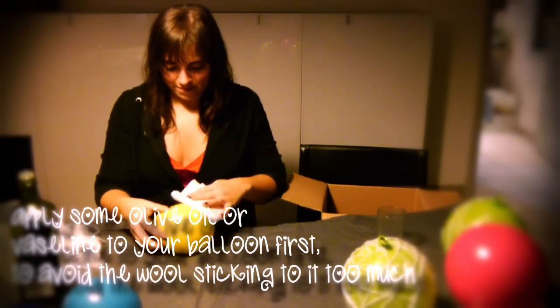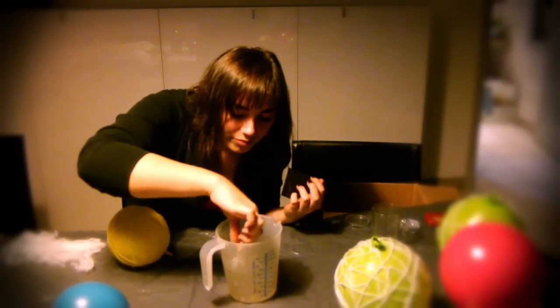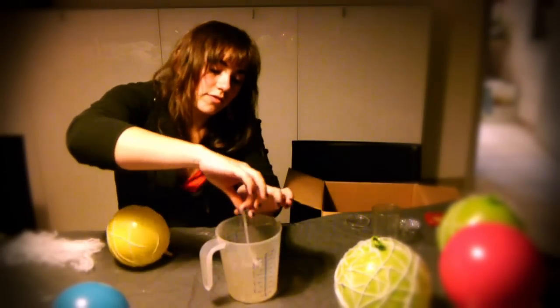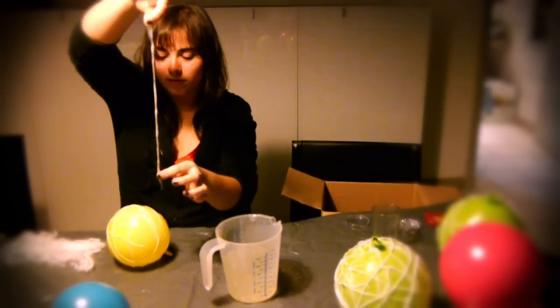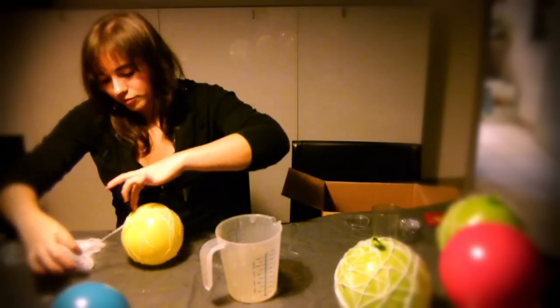Drench your strands of wool in the wallpaper paste, sort of rinse them off with your finger a little bit so that they're not too soaked, and paste them all over your balloon. You just keep doing that the entire time. I use strands of wool that run the entire length of the balloon, because it's just easier and you need less strands for that.